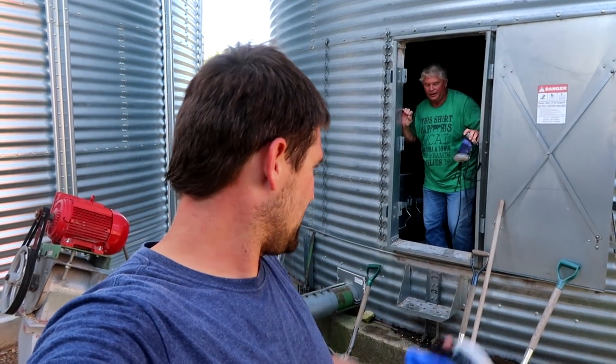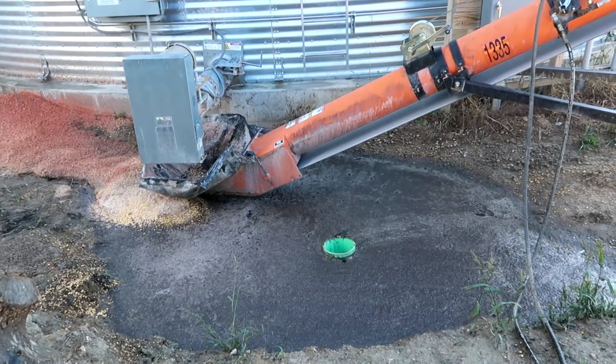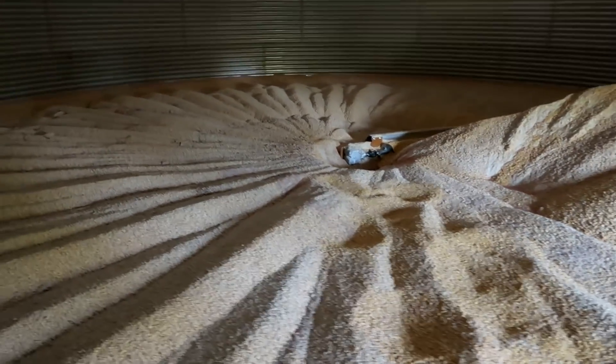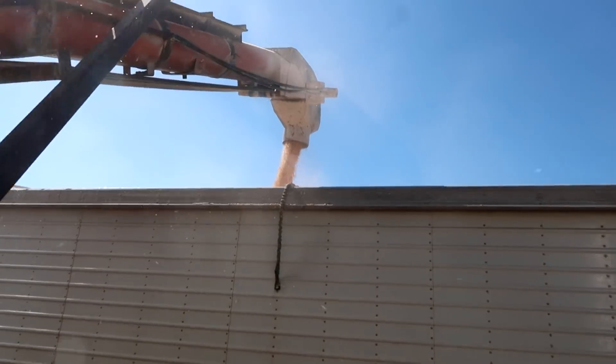I've got one complaint about those bins for sure - the air conditioning in them is terrible. Now to the back bin to finish filling this truck. It's a temporary thing - we're putting a conveyor and some concrete in there, just still haven't gotten there and it rains every night. So this is what's left - what we're taking out of here. We've got a little bit left on the floor and another bin as well, but that's all that we've got for 2018 corn. Actually this stuff on the bottom here - this is all from 2017. This was harvested two years ago.